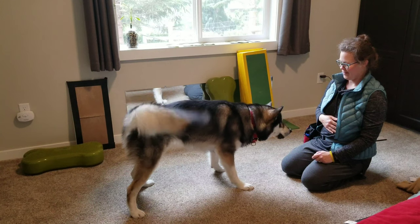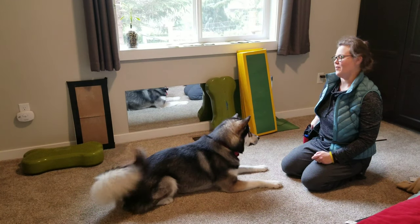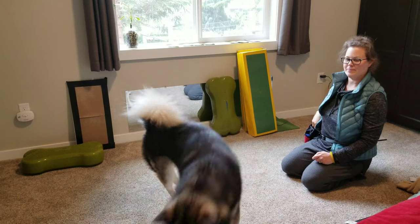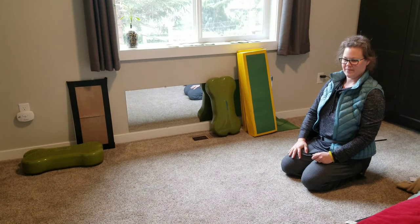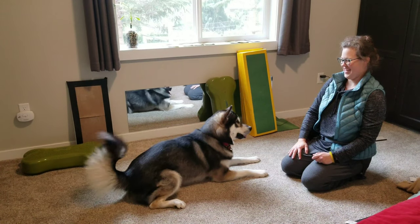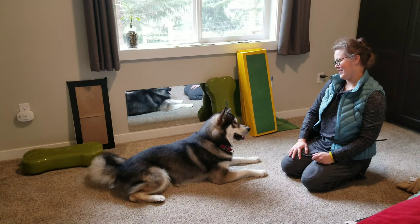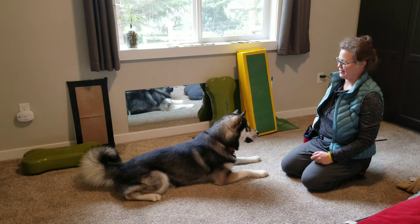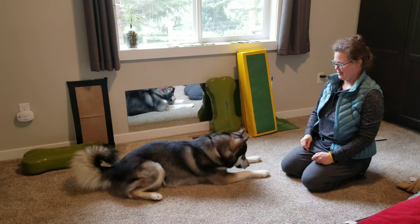Bow. Now I do sometimes inappropriately click because I expected him to bow. Wrong thing. He was also tired because we had already done some canine fitness. So this is where you really have to read your dog — is it that he doesn't understand what you're asking for, are you tuckered out, or are his muscles tired? So we ended this session with a nose touch.